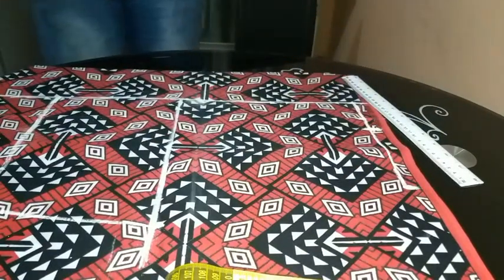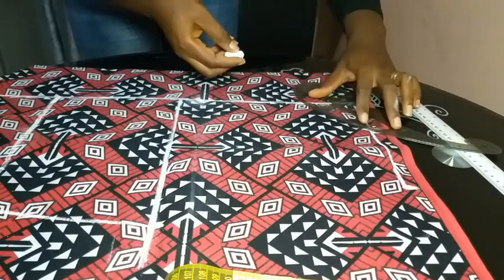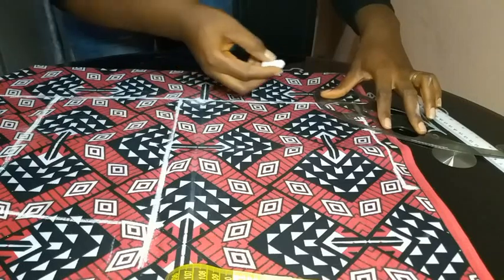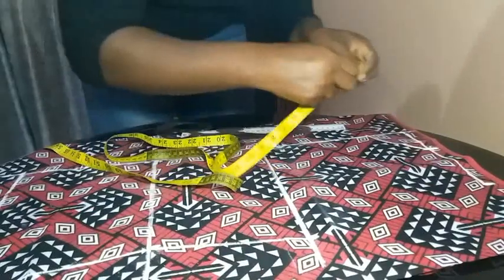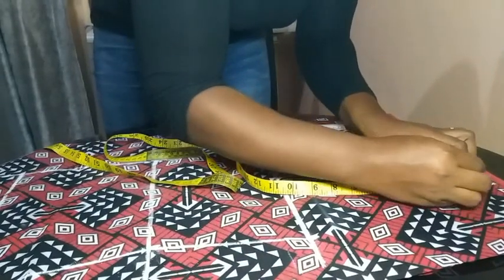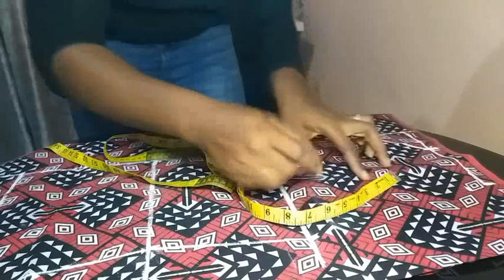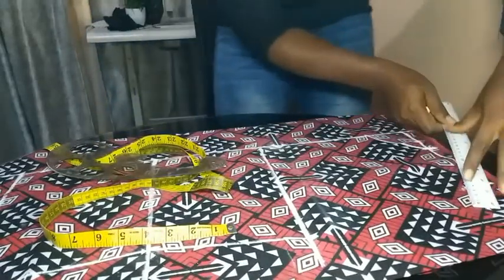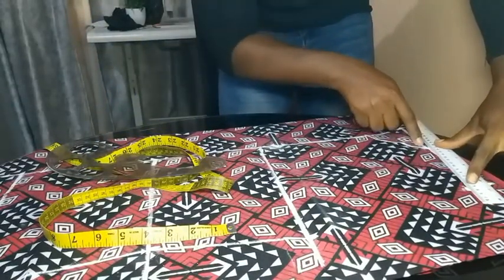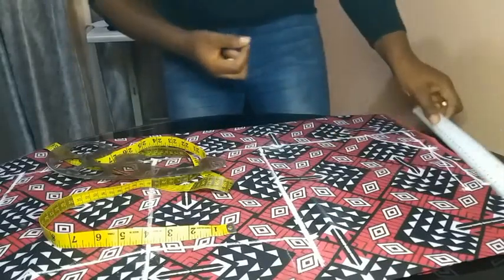Then I made my neck width more visible and used my curve to join the neck width to my neck depth. After drawing the neck curve, I went down by 1 inch on the shoulder point — at the end of my shoulder — and used the ruler to join my neck width to that 1-inch point to create my shoulder slope, because the shoulder is sloped and not straight.